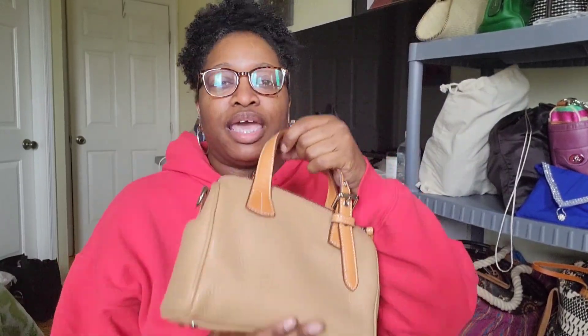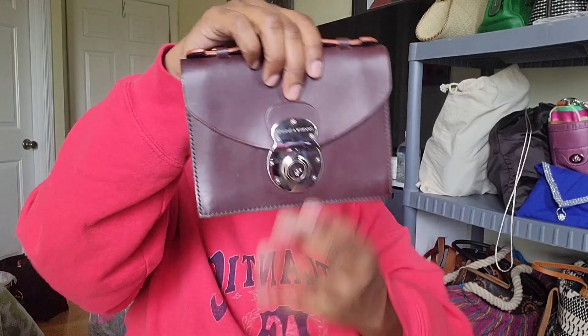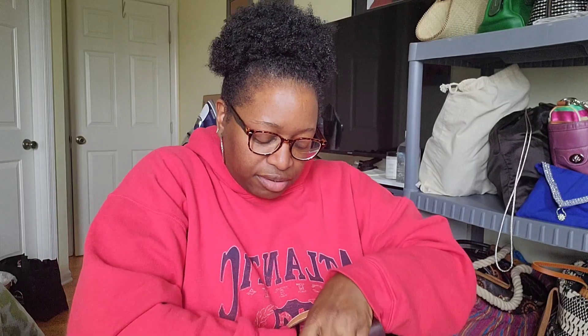Next is a Dooney and Burke bag I purchased online as part of a bundle. Inside this bag I have my Dooney and Burke mini brief — the baby brief — bought off Poshmark. The strap is in a little section inside. I've used this bag quite a few times. It's a very easy carry — perfect for a quick store run with just keys and money, or even a date night or girls' night out.